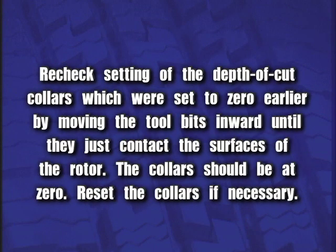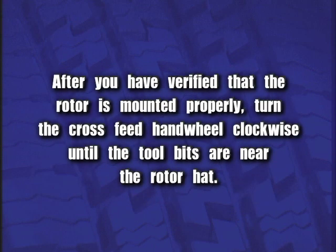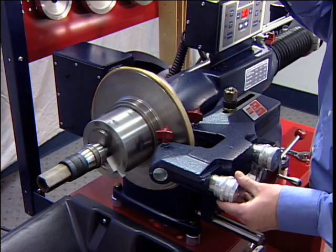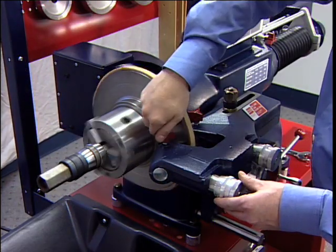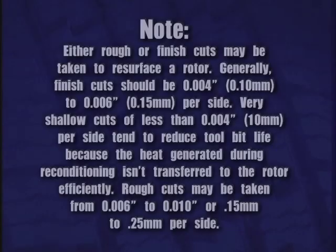Re-check the setting of the depth of cut collars, which were set to zero earlier, by moving the tool bits inward until they just contact the surfaces of the rotor. The collars should be at zero. Reset the collars if necessary. After you've verified that the rotor is mounted properly, turn the cross-feed hand wheel clockwise until the tool bits are near the rotor hat. Turn the lathe on. Turn both tool bit controls to the desired depth of cut and lock them in position by tightening the red lock knobs above the tool bits.